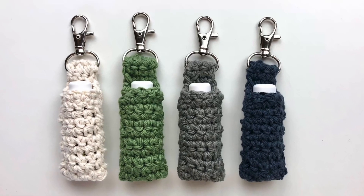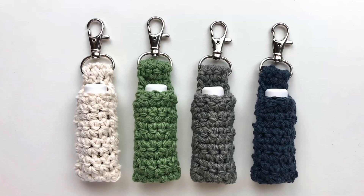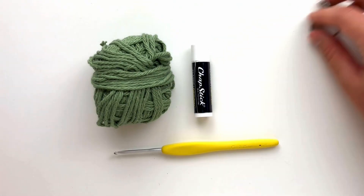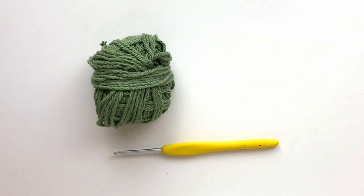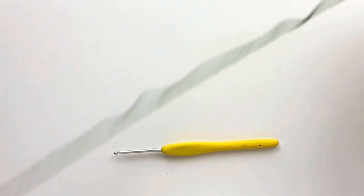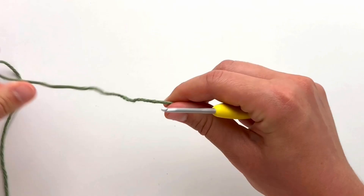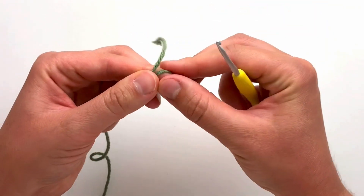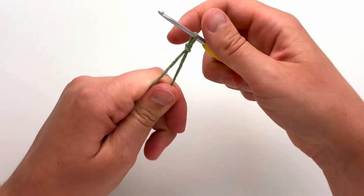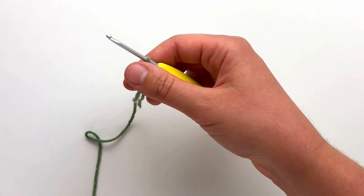Welcome to Pont Neuf Studio. My name is Kristen and today I will be showing you how to crochet lip balm keychain holders. You need cotton worsted weight yarn, a 3.25 millimeter crochet hook, a swivel D hook clasp, and a darning needle. To begin, make a slip knot. If you are new to crochet, I will add video links below that show very slowly how to make the slip knot, chain, and single crochet stitch.